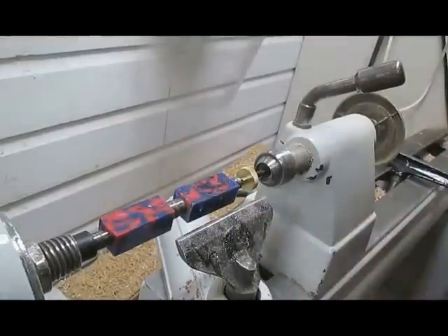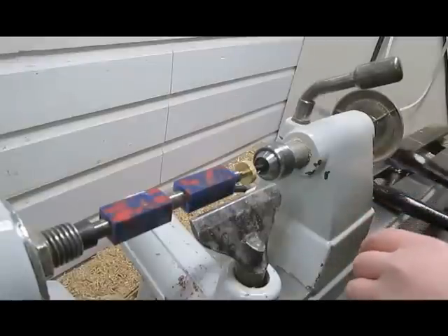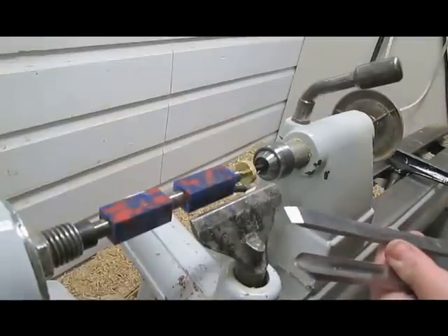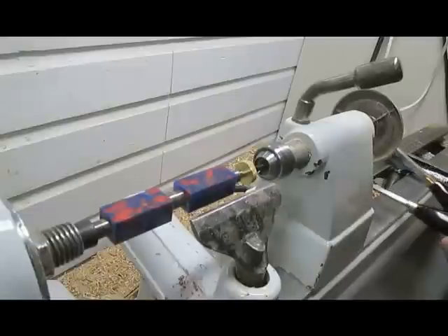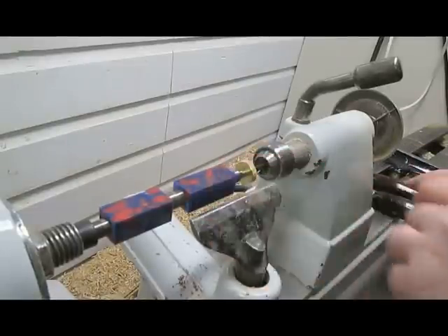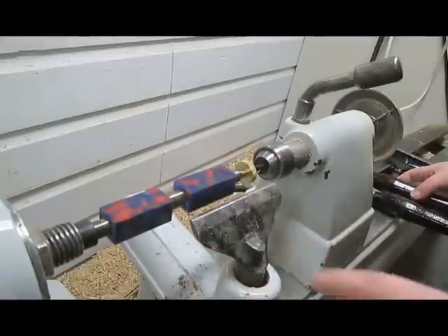I have it all drilled down already on my lathe. I'm going to start turning at around 800 to 900 RPM just to start. I have a smallish roughing gouge and a smallish skew here, and I'm not quite sure which one is going to work best for this since I've never turned acrylic before. I'm just going to play around with each of them and see what kind of cut I get.